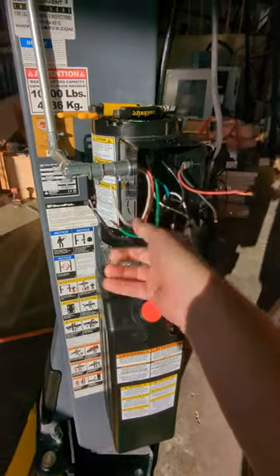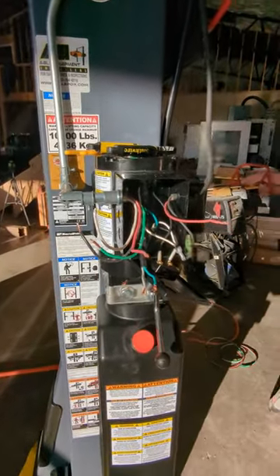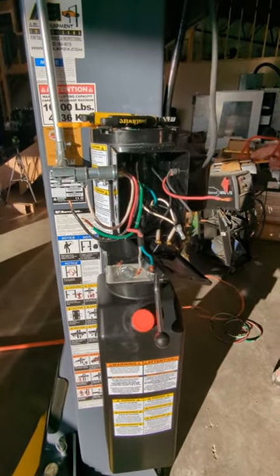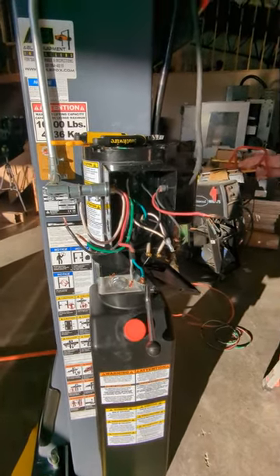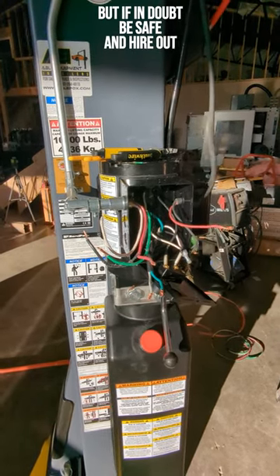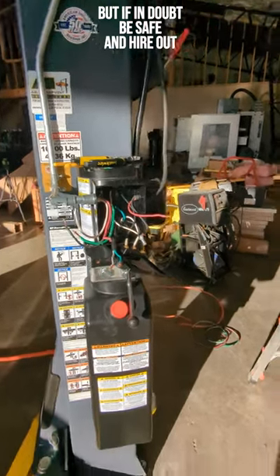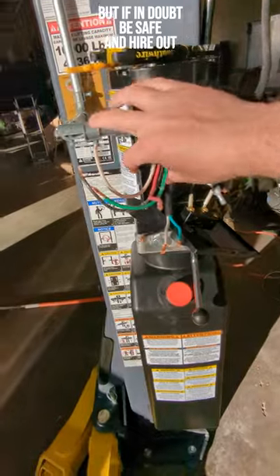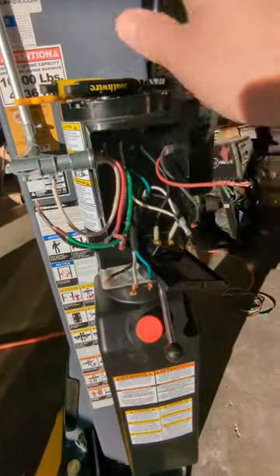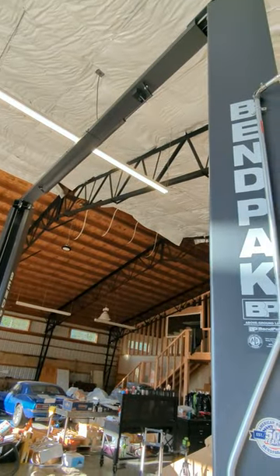Benpac does provide instructions — they're not great. They do have a wiring diagram, but they say to hire an electrician. For anybody that's fairly competent with electricity, you don't necessarily need one if you know how to run circuits, put in a safety and thermal shutoff switch, and all that. But the one thing that leaves a little to be desired in their instructions is the wiring of the actual motor and the lift itself, especially if you have one of these overhead safety switches.